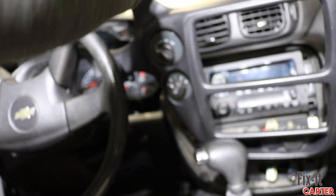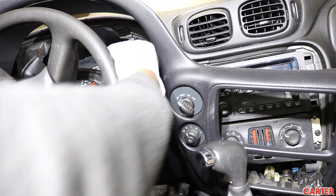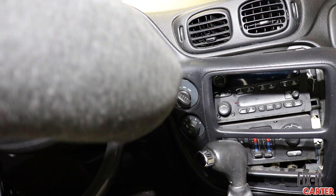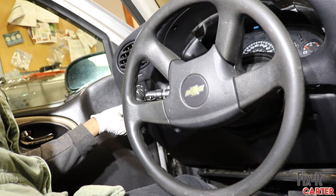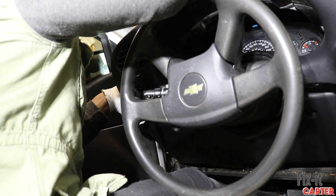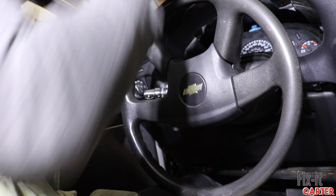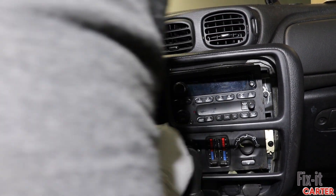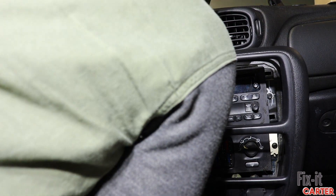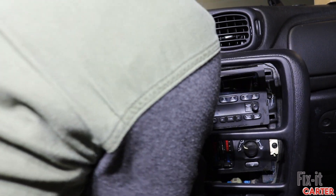Now that we have that in, we can begin to put our trim back in. You can see how my gear shifter is turned — that's because that screw isn't in there, which actually makes it a little easier to get the trim back in. Now we'll put our two harnesses back in on this side, then our four harnesses on the other side, and then begin to put the trim back into place.